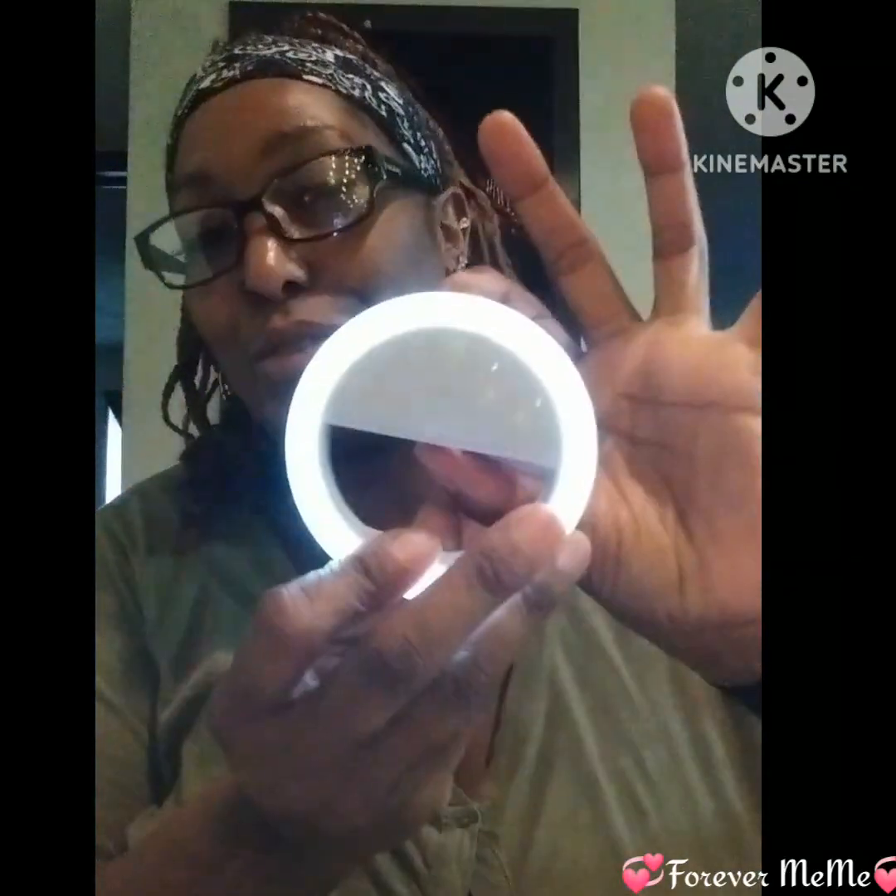Hi, welcome back to my channel. I am Forever Mimi, coming to you to do a review on a new ring light that I purchased at Family Dollar. This was my old one and it still works.